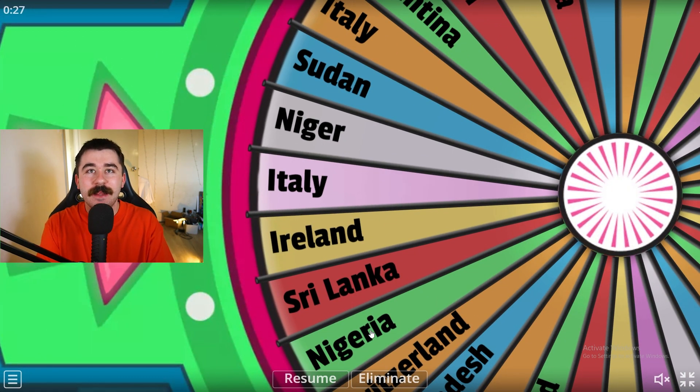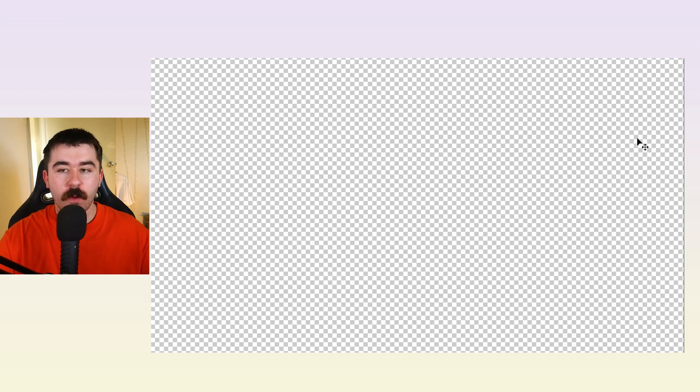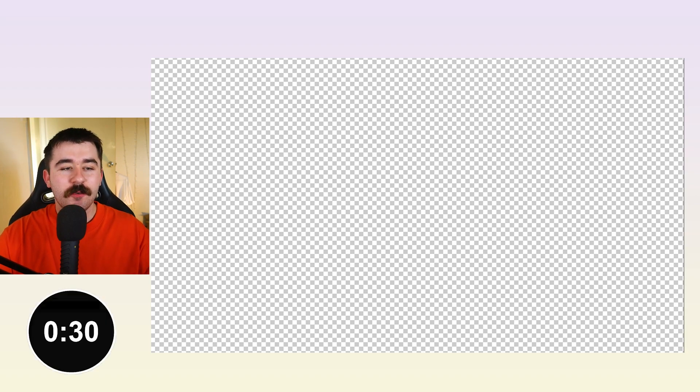Italy. That's very easy. To make this fun, I'm going to give myself only 30 seconds to draw this. About to start the timer on my phone. Three, two, one. Should still have enough time to do this, even though we only have 30 seconds.